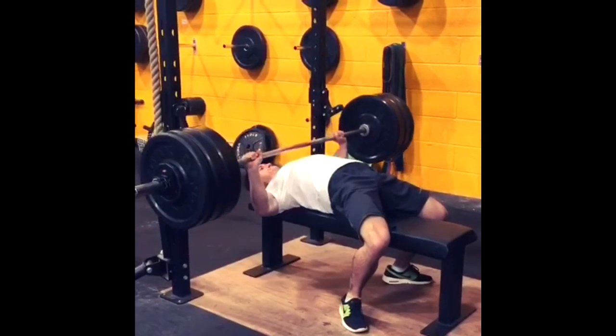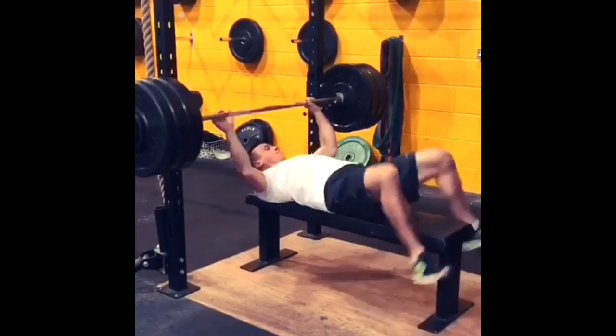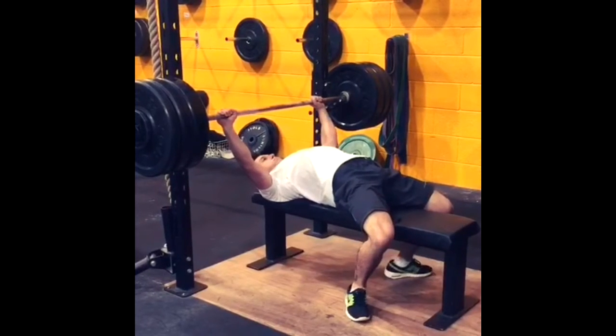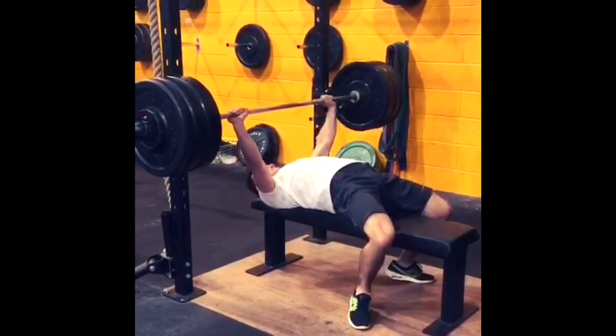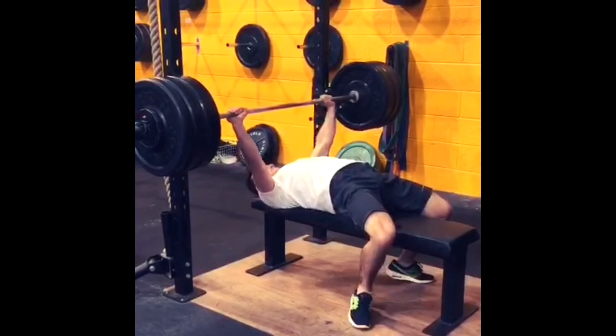This is very good, Jake. Just a minor thing — I notice you are taking out the bar and still moving your feet. You might want to put your feet down first so you are firmly on the bench. I don't know how heavy this is for you, but obviously with heavier weights it will be hard to do this.